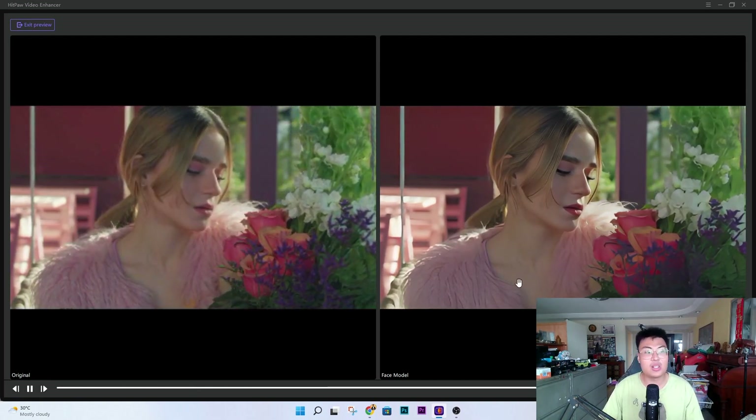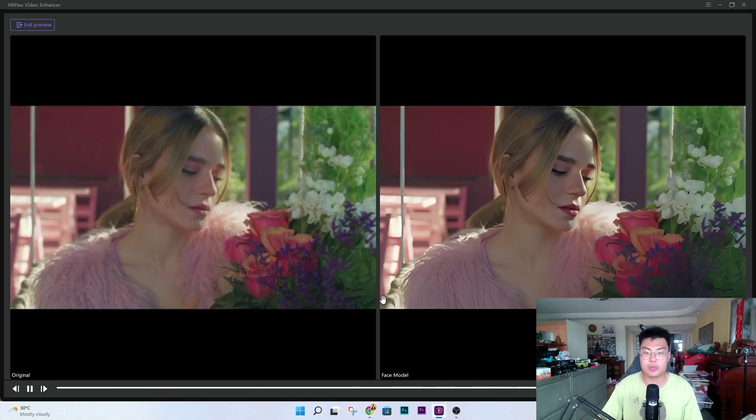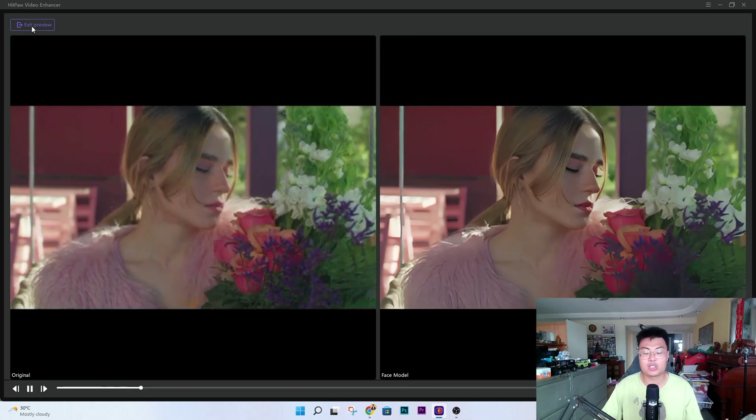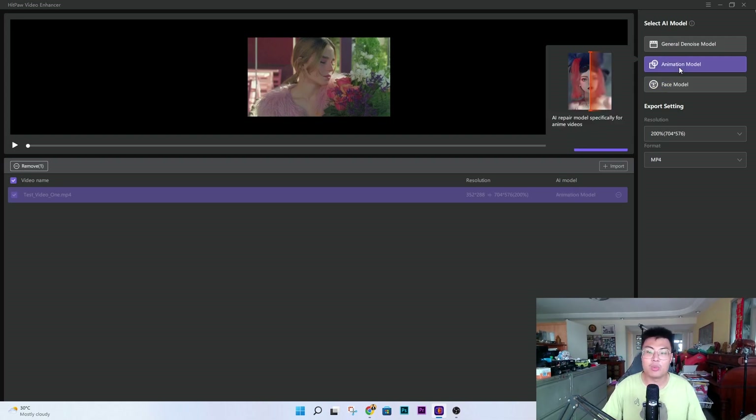This is about a five-second preview to show you the difference. You can use this on your own videos to see if the result is up to your standard before fully exporting the whole video. Now let me show you the animation model.